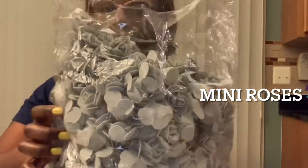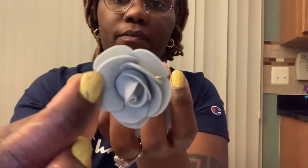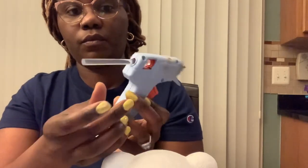They are silver foam roses — foam flowers, not artificial flowers. Well, they are artificial, but they're foam flowers. So what I did — put your glue gun stick inside and plug it in.